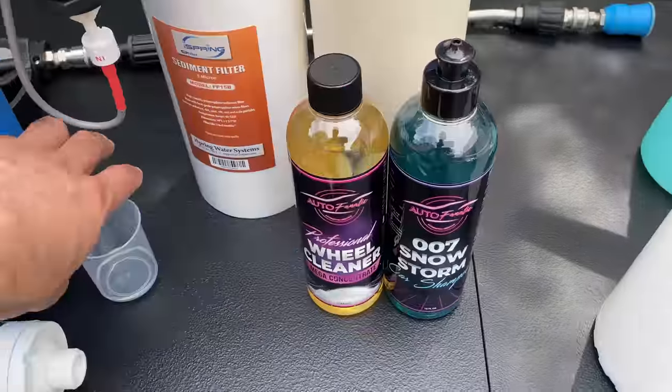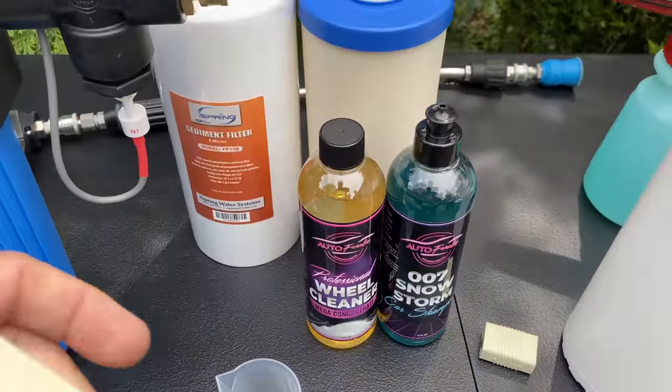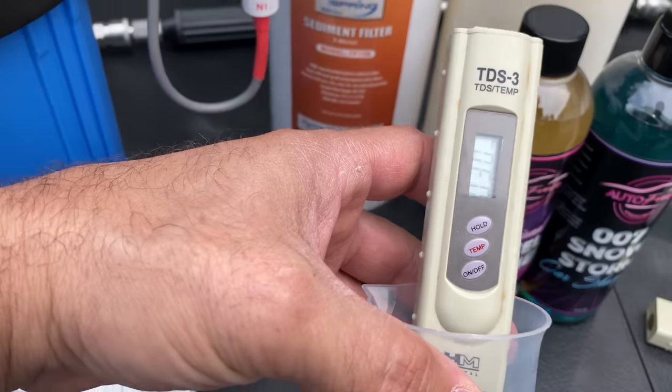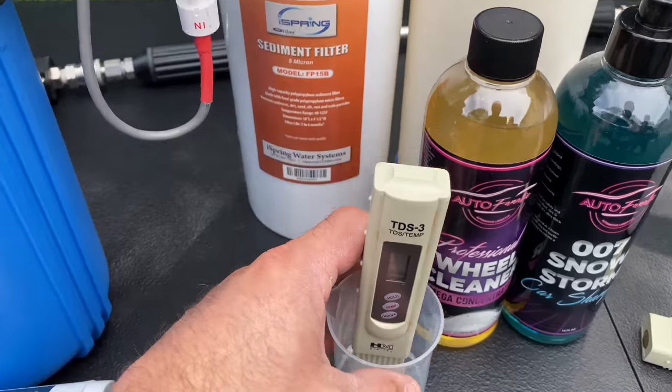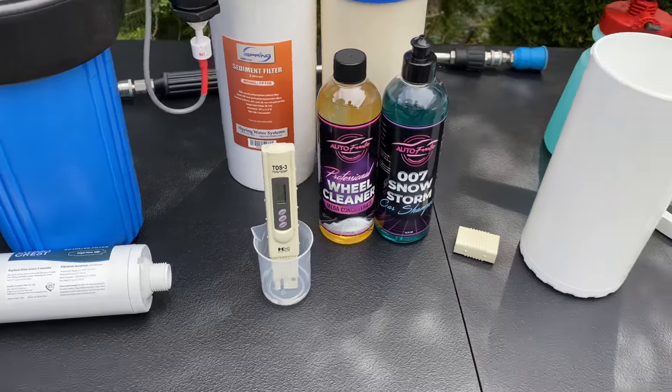We did a quick TDS test. The TDS of my water coming out was about 64 ppm before filtration, and after running through the filtration system it goes down to about 7 ppm. You also have the option to use different types of filters.